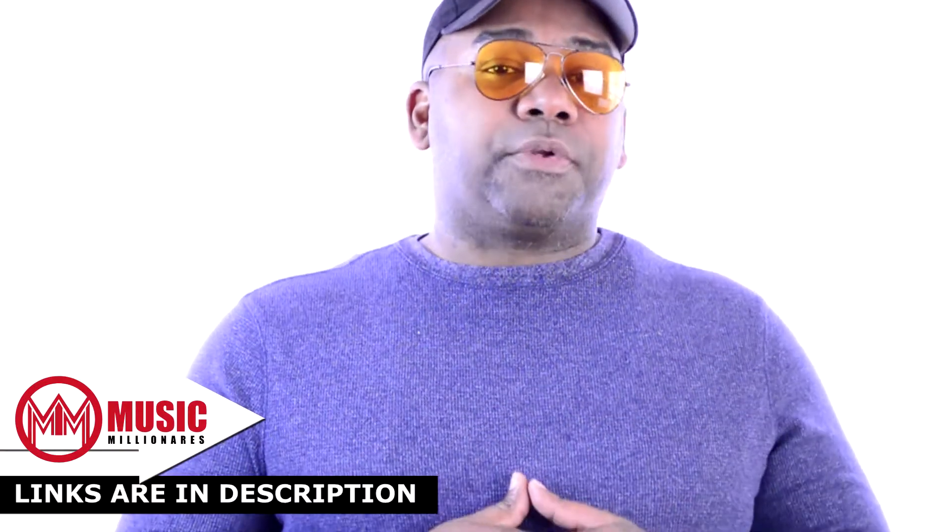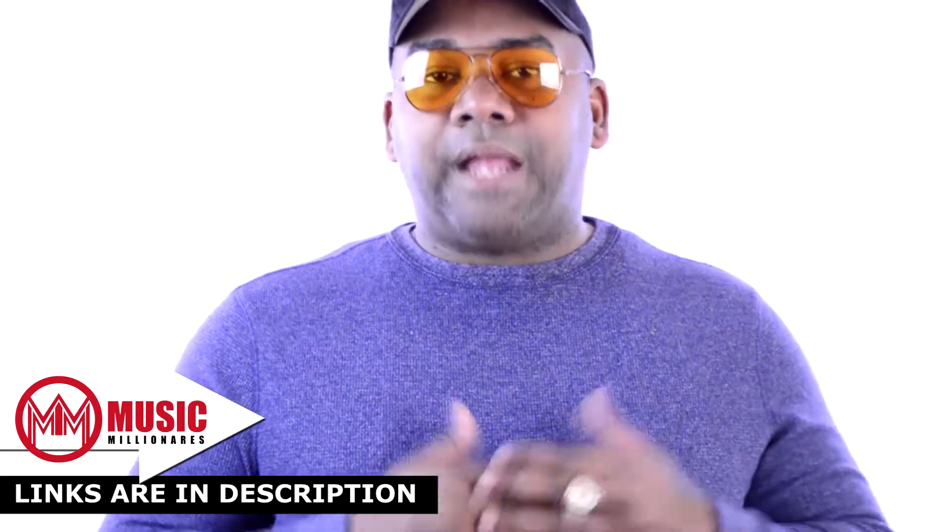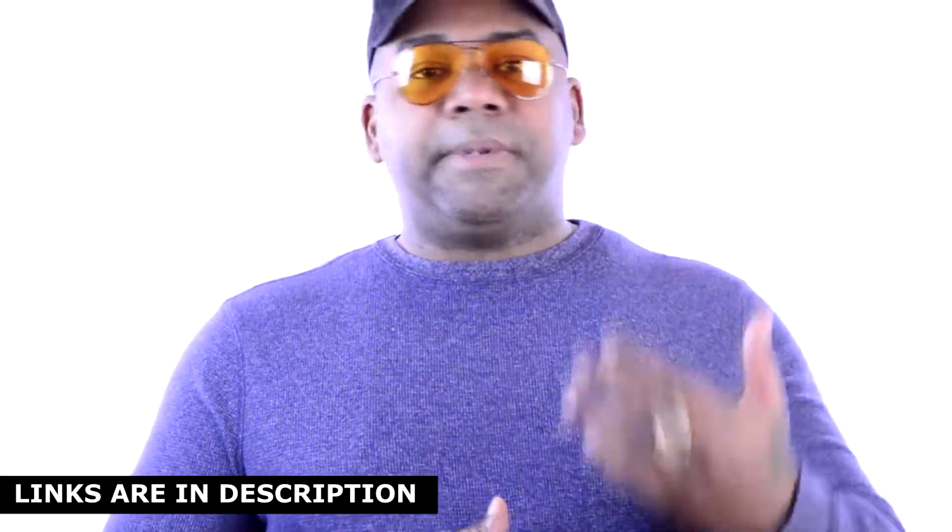Ear fatigue is a condition that happens during and after long hours of mixing or recording sessions. It's usually a tricky situation because one minute you think you nailed that perfect mix, and the next day when you come back it's completely jacked up. This affects those who mix and record in professional studios or even their own home personal studio.